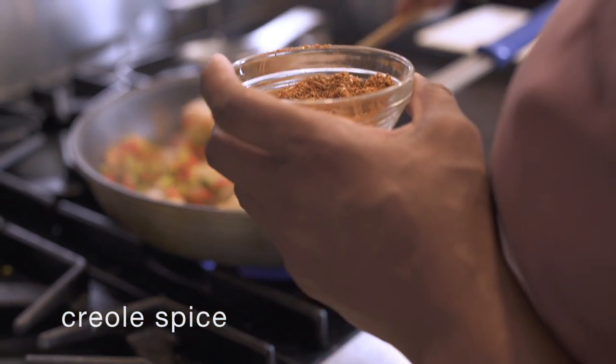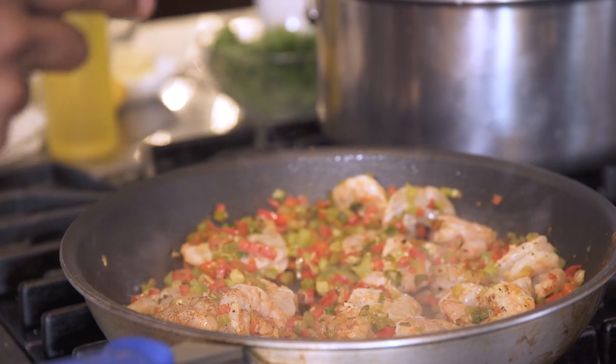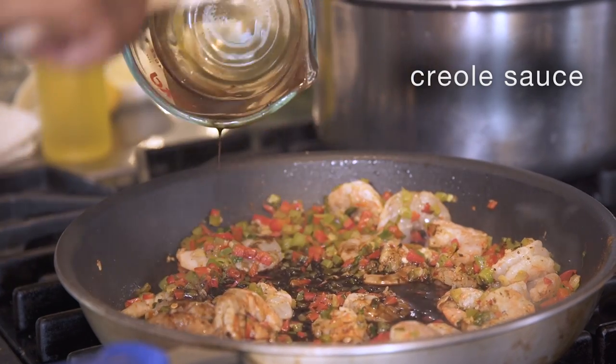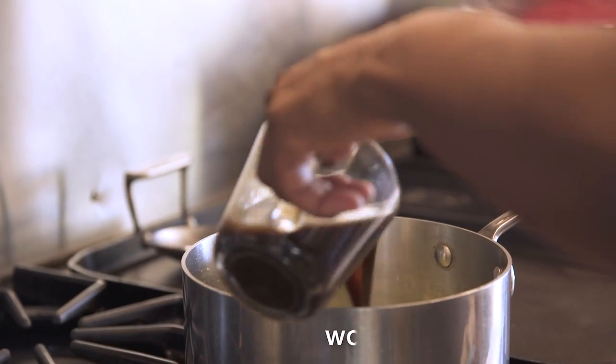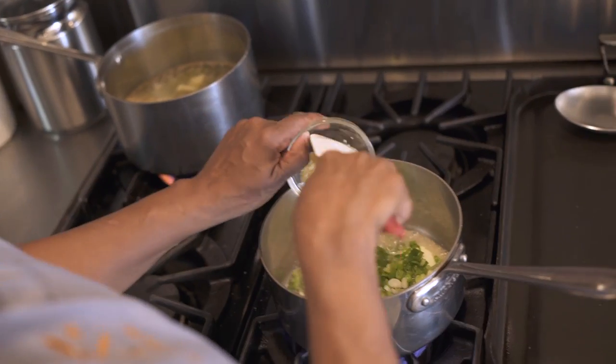Just wanna cook them until they have a nice sear. You're not gonna cook them all the way through like this. Then we add the Creole sauce — it is a reduction of Worcestershire, light beer, scallions, and garlic.